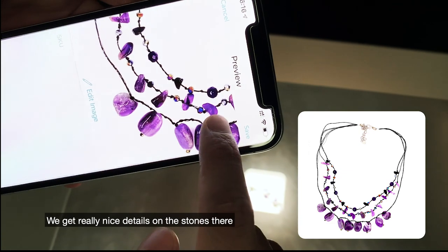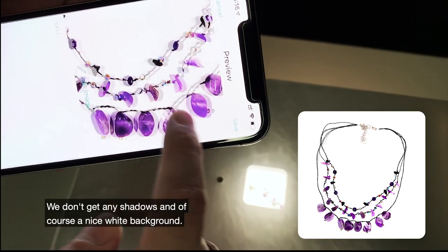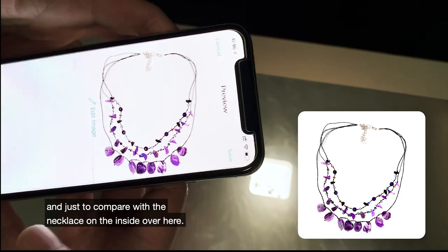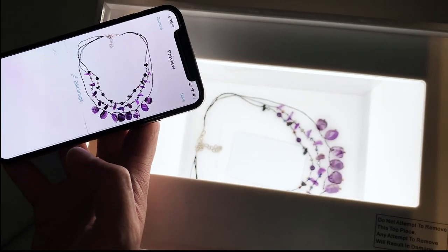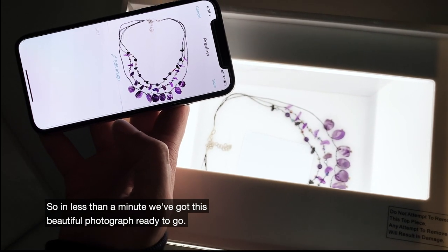As you can see, we're getting really nice details on all those stones — you've got that beautiful color coming through, we're not getting any shadows, and of course that nice white background. Just to compare, we've got the necklace on the inside over here so you can see that really nice color.